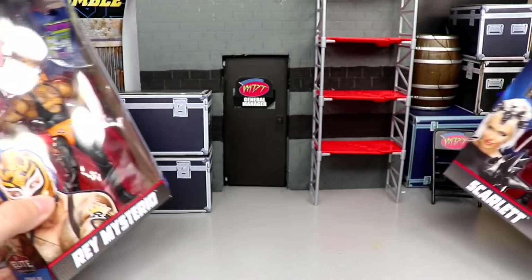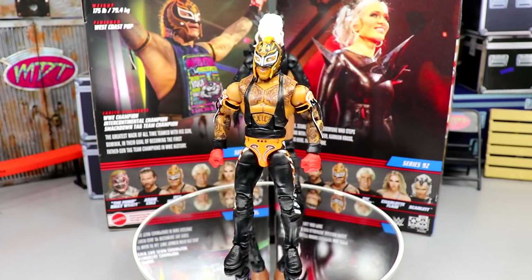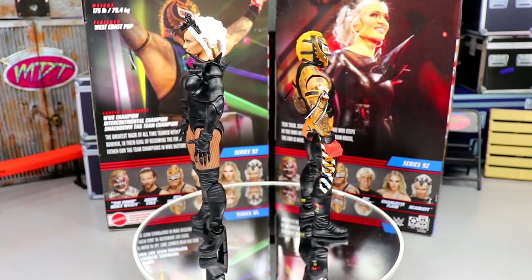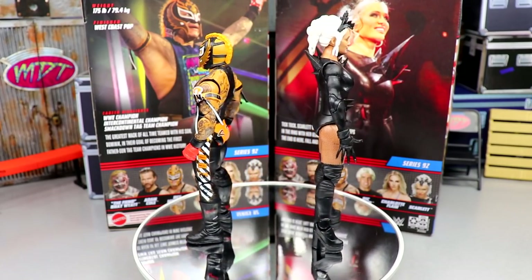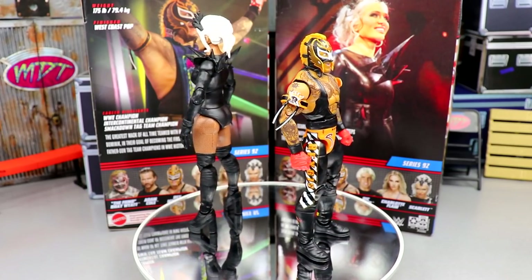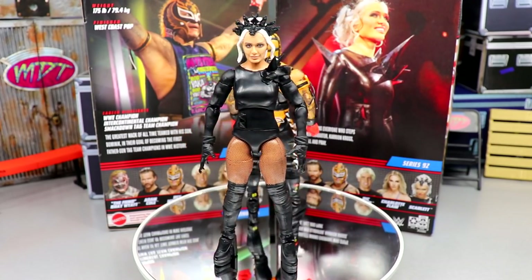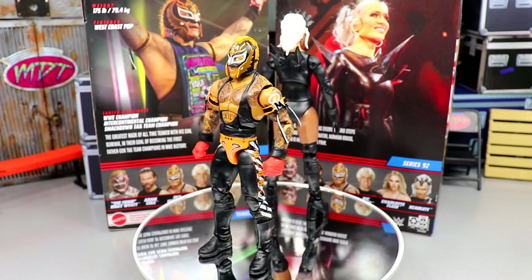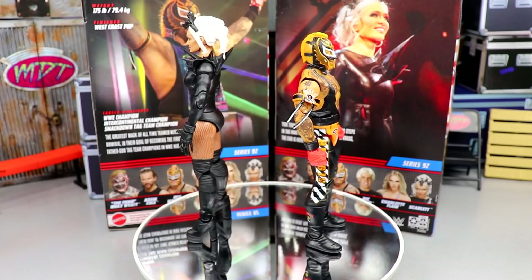Let's crack these guys out of their packaging. Here's Scarlet and Ray Mysterio out of the packaging. We do have some gripes across the board — I rarely see a perfect figure. You have to get away with a great head sculpt, no misprint, great paint, no loose joints, good articulation, and a good feel in the hand. Very tough deal.